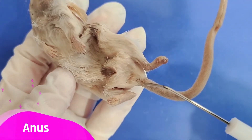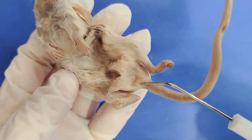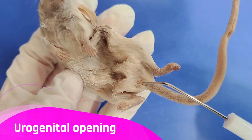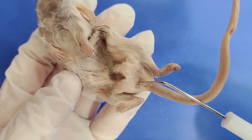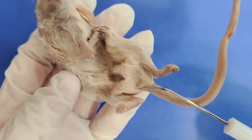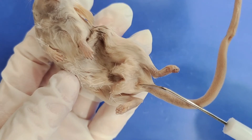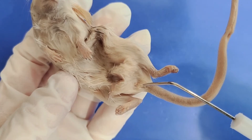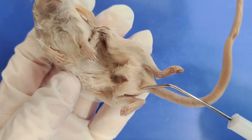Here's the anus, near the base of the tail, which is the exit for the digestive tract. More anterior to that is the urogenital opening, which is the opening for the urinary and reproductive systems. You can determine the sex of a mouse by examining the distance between the urogenital opening and the anus. In males, the two openings will be further apart, but since it's pretty close here, we can tell that this is a female mouse.